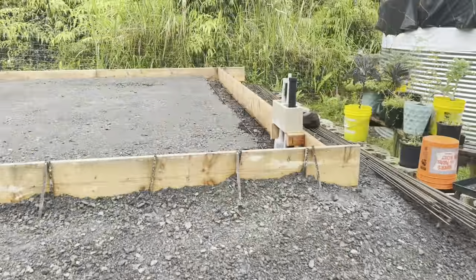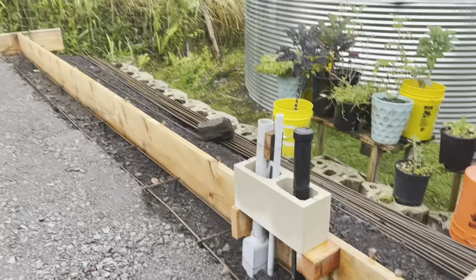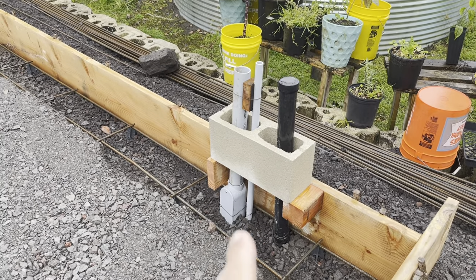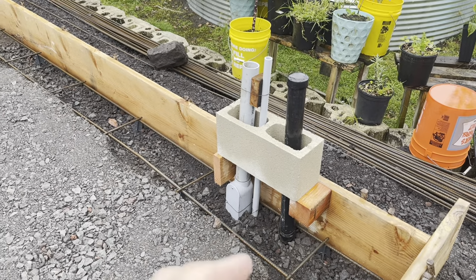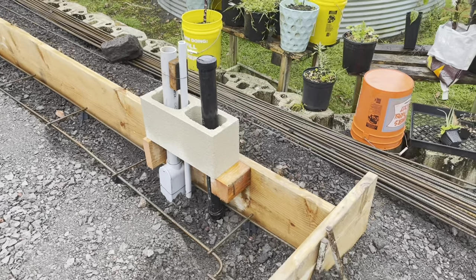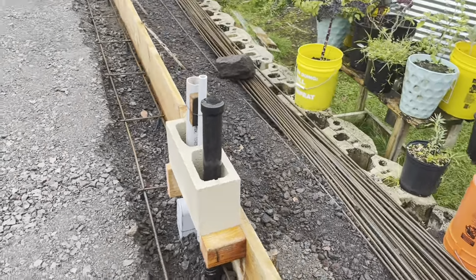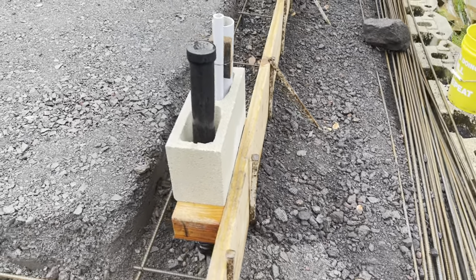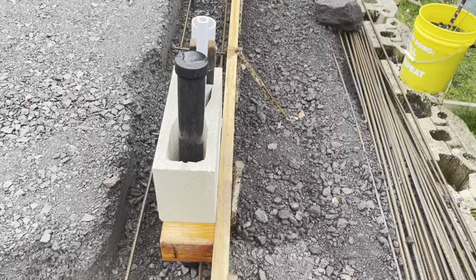I just want to show real quick what I finished up that wasn't in the last video, and then I guess the next scene will probably be when the concrete truck gets here. I was missing a couple of the fittings for the 90s for the two-inch electrical conduit. I ended up using that box because it has a straight 90, because the two-inch 90 bend is really huge and it wouldn't have fit in here, not in the way that this is set up. So everything is coming underneath, it's all reburied again right there, which is how it'll sit until the forms and everything come off.